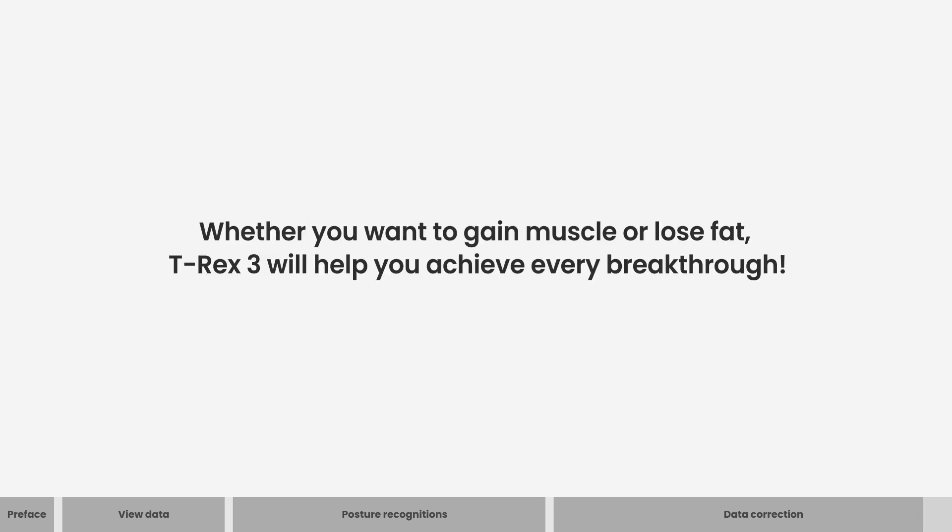Whether you want to gain muscle or lose fat, T-Rex 3 will help you achieve every breakthrough.